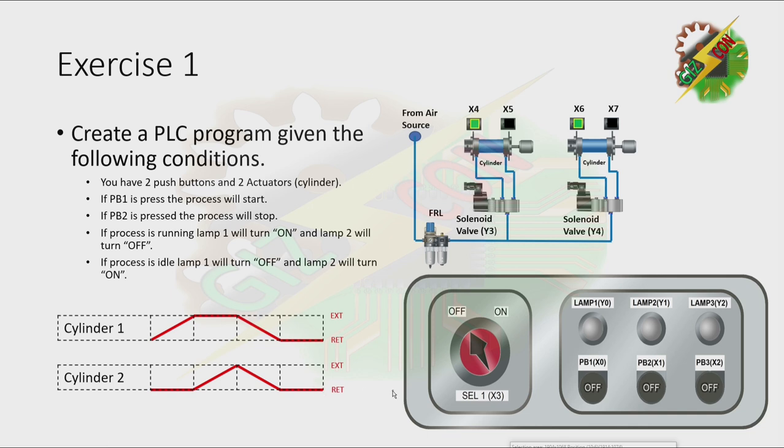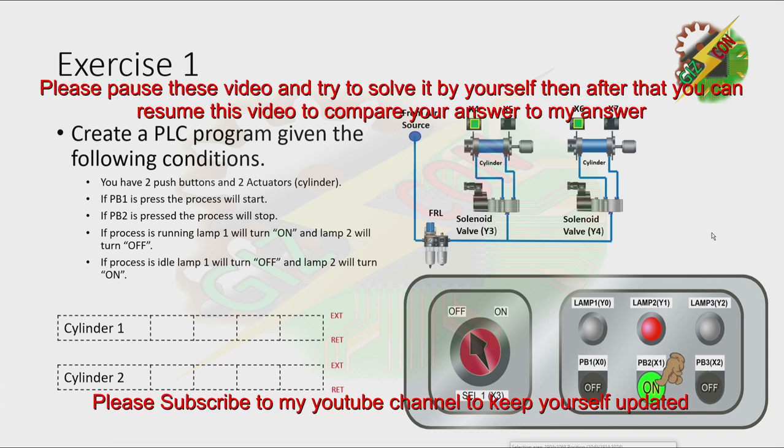Let's have our demonstration. Now let's press PB1. Okay, that's it. Now I want you to pause this video and try to solve it by yourself. Then after that, you can resume this video so that you can compare your answer to my answer.